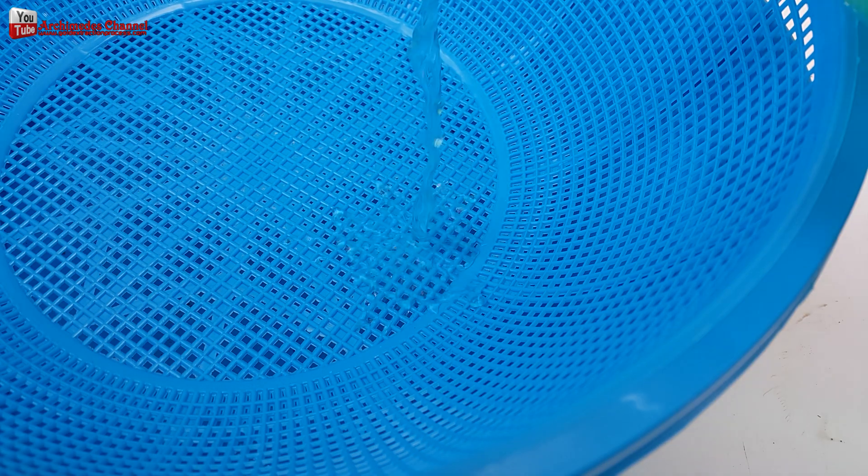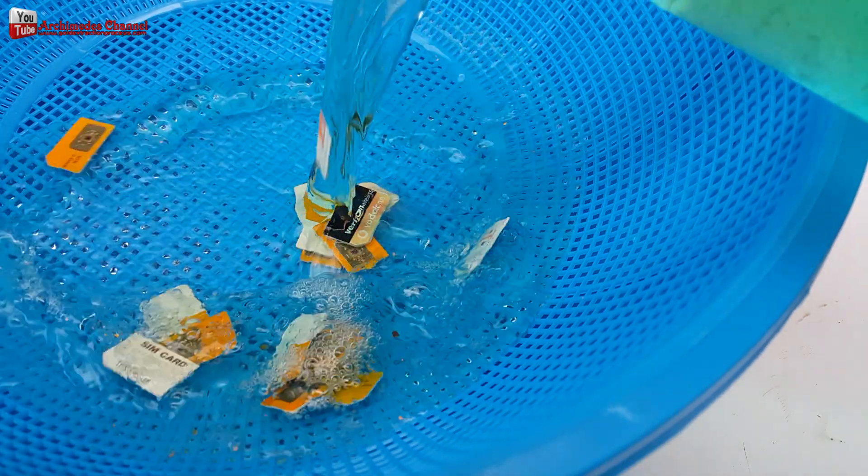Separate gold sheets mixed with PVC SIM cards using a colander, then wash with water.